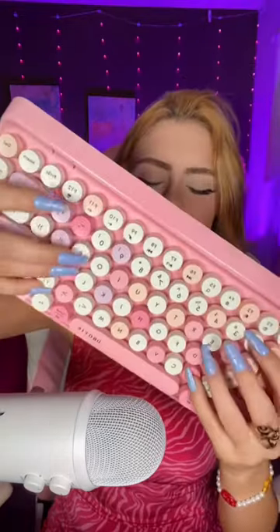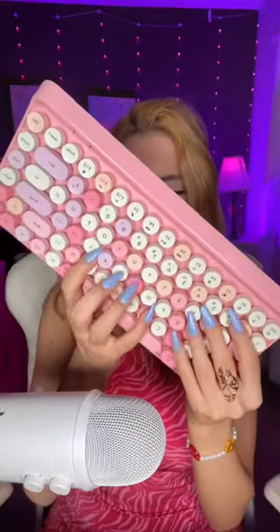Eight: keyboard. Nine: doing your makeup. Ten: haircut.